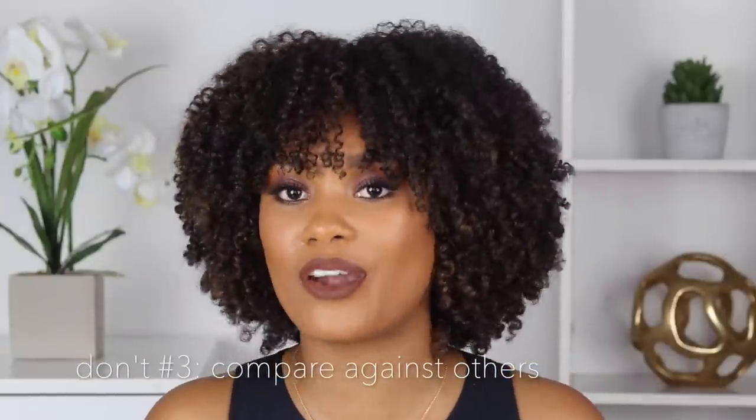Number three: don't compare your hair to anybody else's hair, or don't compare your natural hair journey to someone else's. This is just going to stress you out more. You're going to wonder why your curls don't look like hers or why your hair doesn't grow as fast. You'll get caught up in always comparing yourself with other people and you'll never end up satisfied because it's simply not your hair. Just listen to your hair and eventually you will find the right products and the right routine. Don't stress yourself out by comparing yourself to other people — that goes with all facets of life.